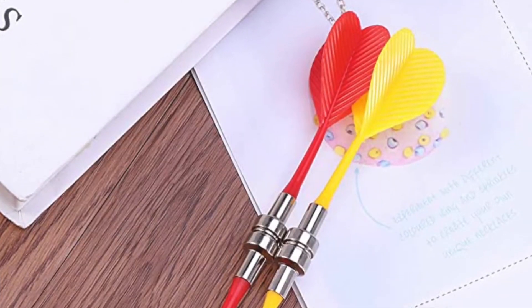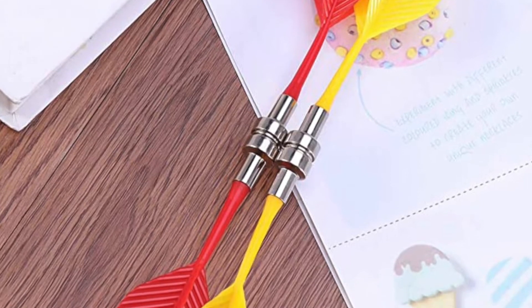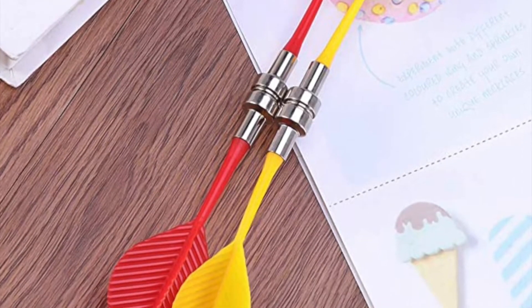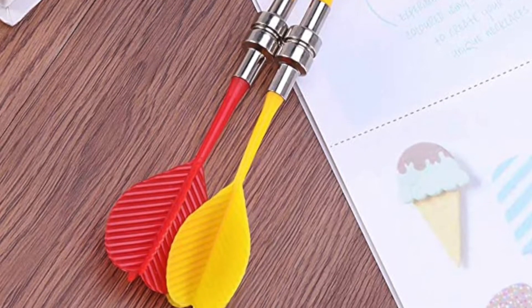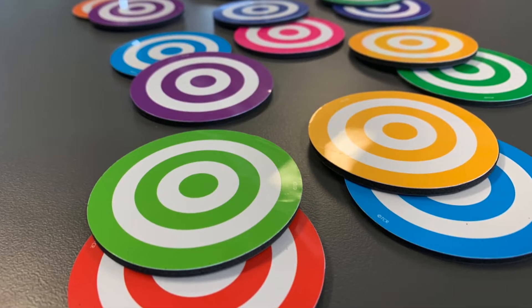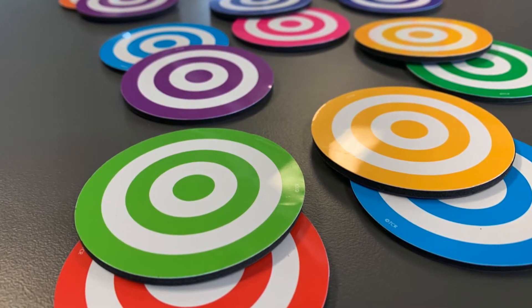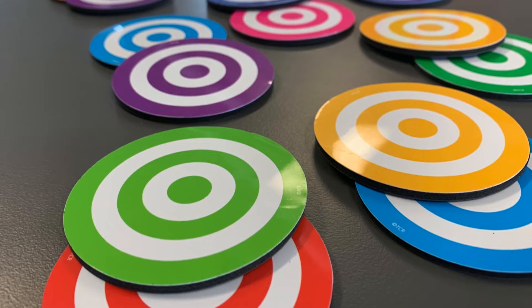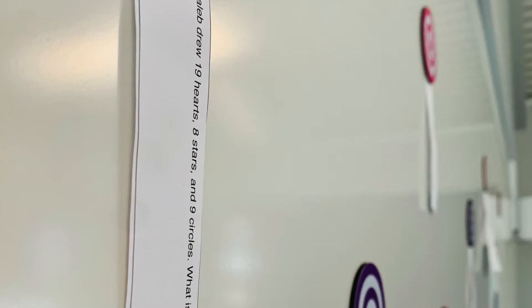This next activity is one I've called Race for Ratio. For this activity you'll need some magnetic darts like these ones you can see I've bought off Amazon, magnetic bullseyes, and a series of ratio questions. As whiteboards are obviously magnetic you could do this game without the magnetic bullseyes, which I got off Teachables online, but I find that having the actual bullseyes there just makes it that little bit more fun and engaging for the kids.